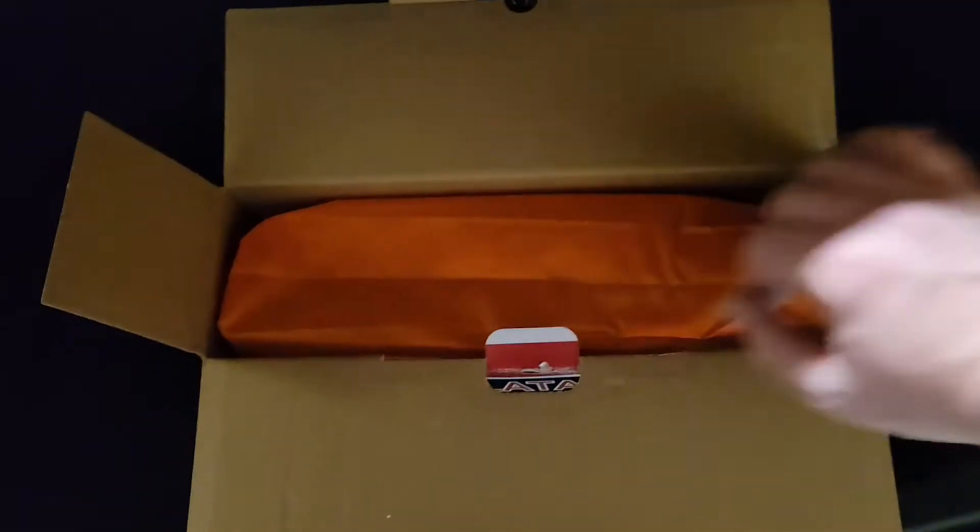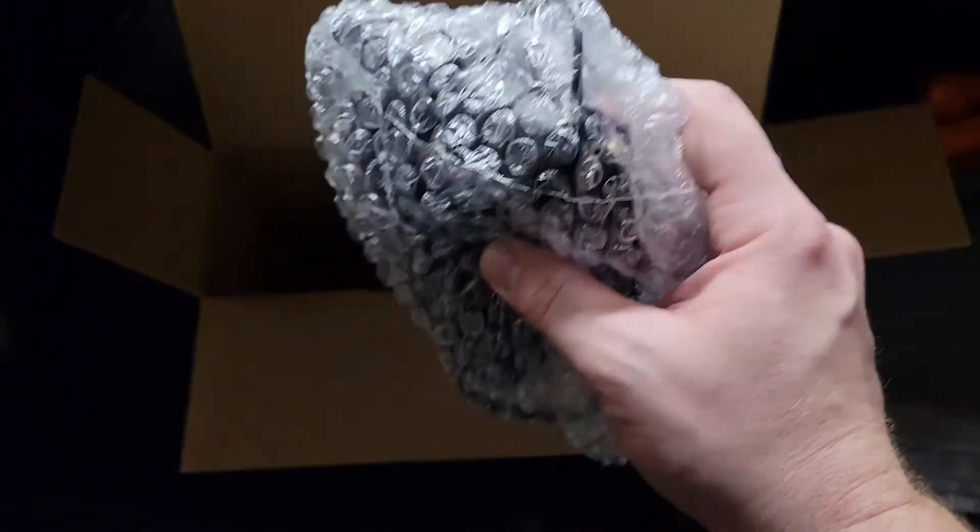Unboxing it, we have a patch kit, an air pump, the mattress, and a carrying bag. The outside of the packaging could definitely be improved, but you'll want it so that the pillow side is towards the front.